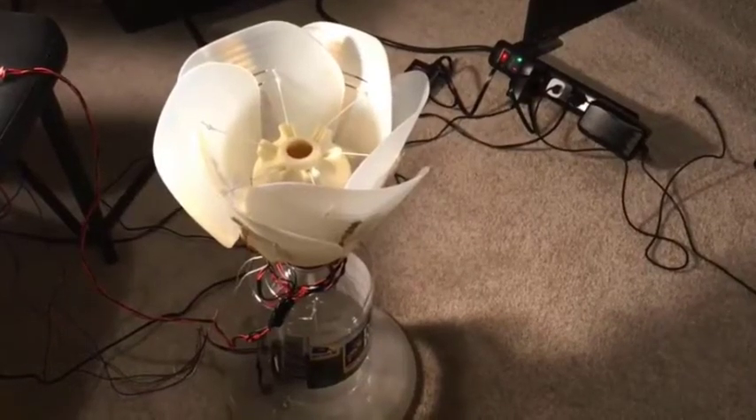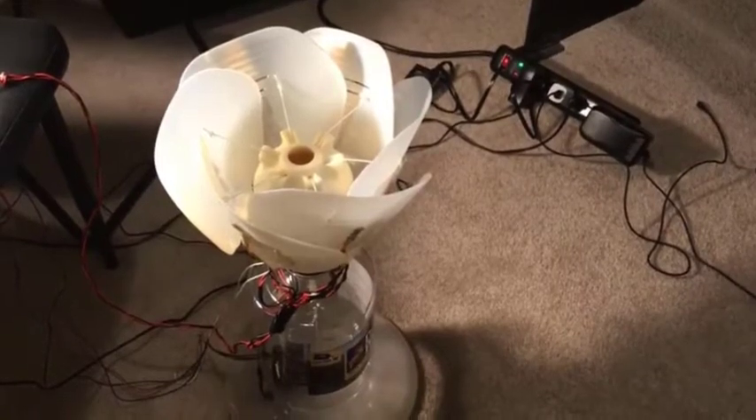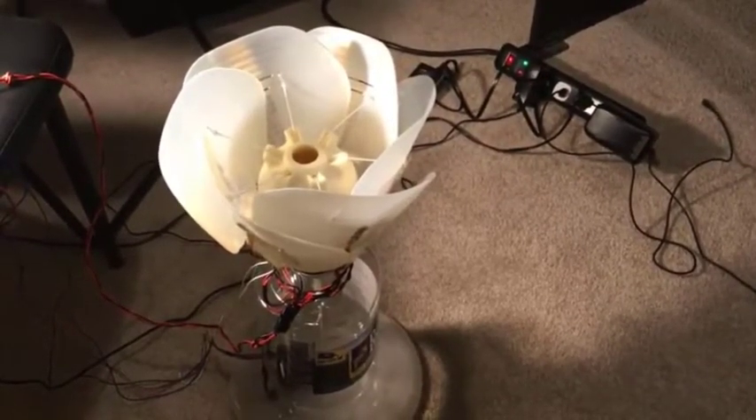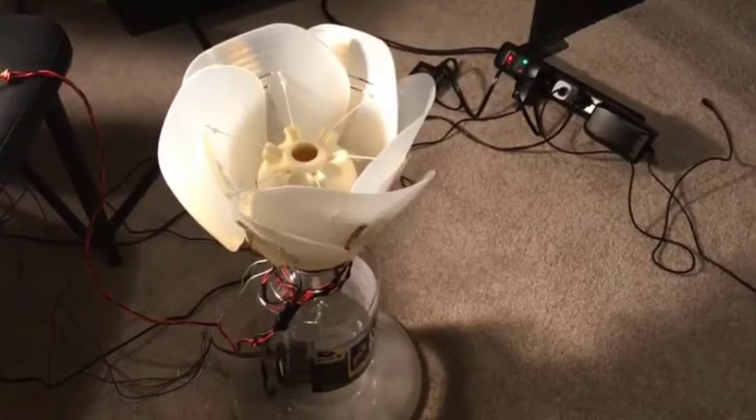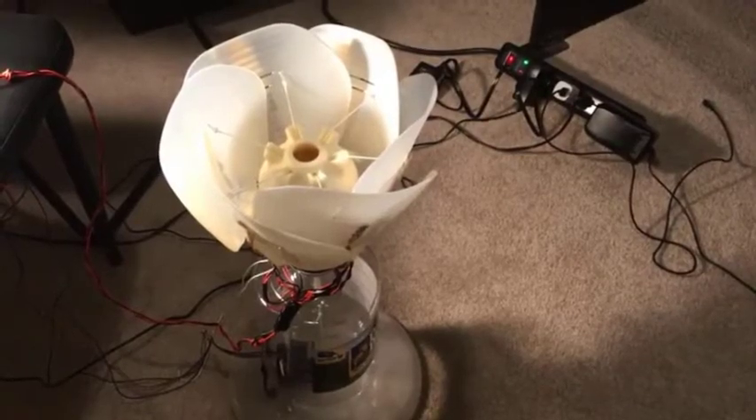This is the responsive mechanical flower that I made for the final project of ENME351. The flower was designed to open in the dark and close in the light. In addition, the flower is also responsive to sound and will change its colors accordingly.